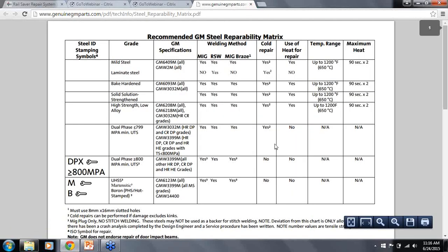Here is the General Motors steel repairability matrix. As you can see, cold repair is a yes up to 799 MPa. From my experience, even lower high strength steel can crack during cold or intensive repair, so it's really critical that you use penetrating dye to check your repairs.